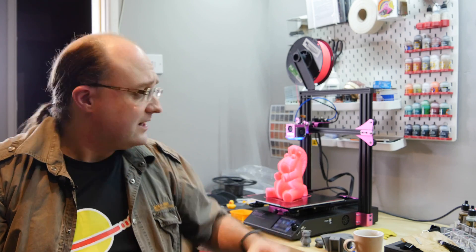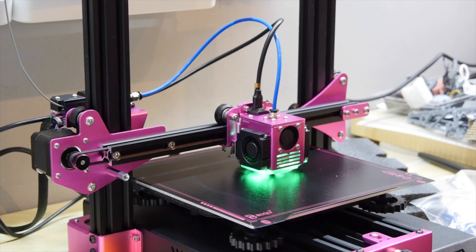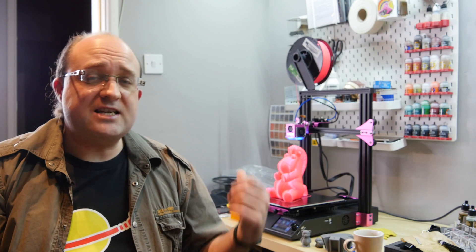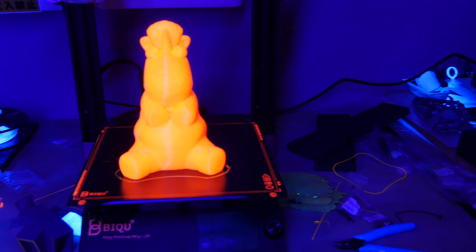I'm James Bruce, you're watching MakeUseOf.com, and this is the Bichu B1 3D printer. And I know what you're thinking — it's got pink highlights and RGB light inside the dial as well as the printhead. What are you doing James, seriously? But wait, do keep watching, because this $250 printer has genuinely blown me away.